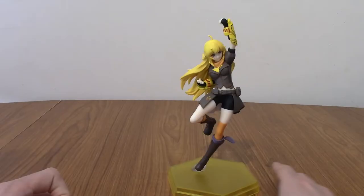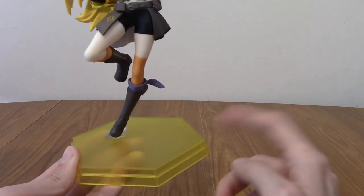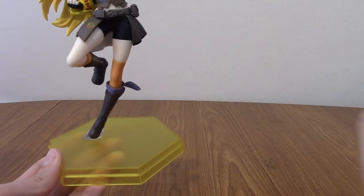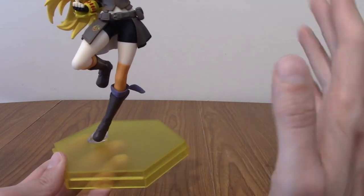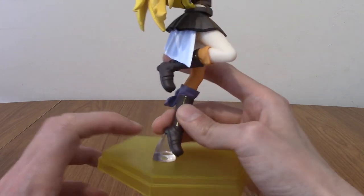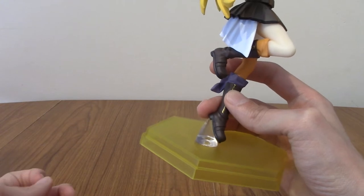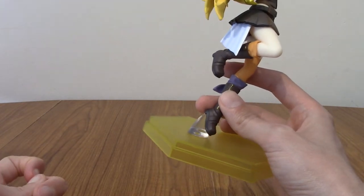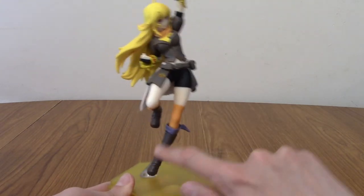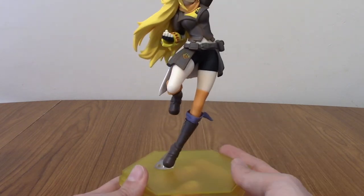Alright, I've unboxed her and it's time to take a look. First off, shout out to the yellow base. I know some of them come with colours that are appropriate and some that don't, so I'm especially happy. That's the first yellow base I think I have, so doubly cool. It also has the translucent plastic support that the Yoko Littner did from last week's review. If you look at the slope of her leg it makes sense — you'd need that; she wouldn't be able to stand on her own.